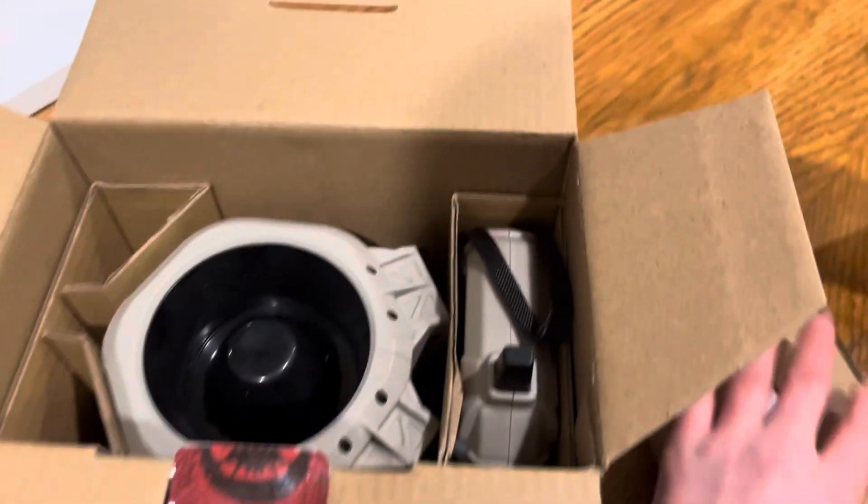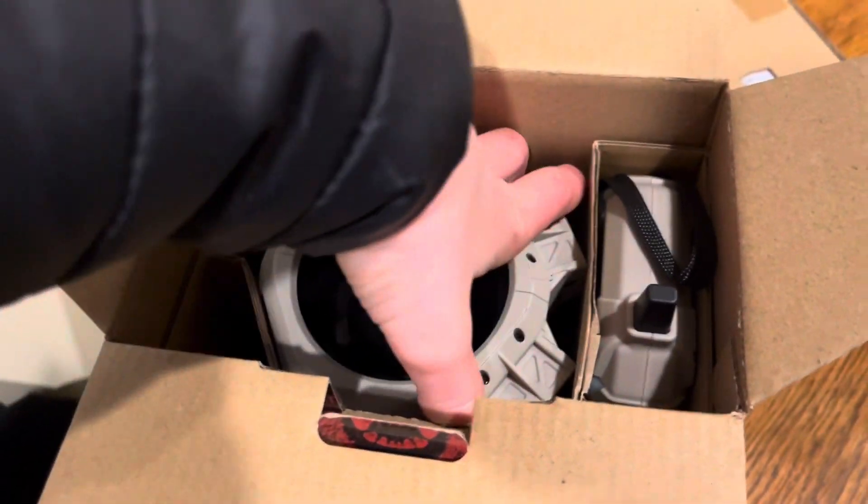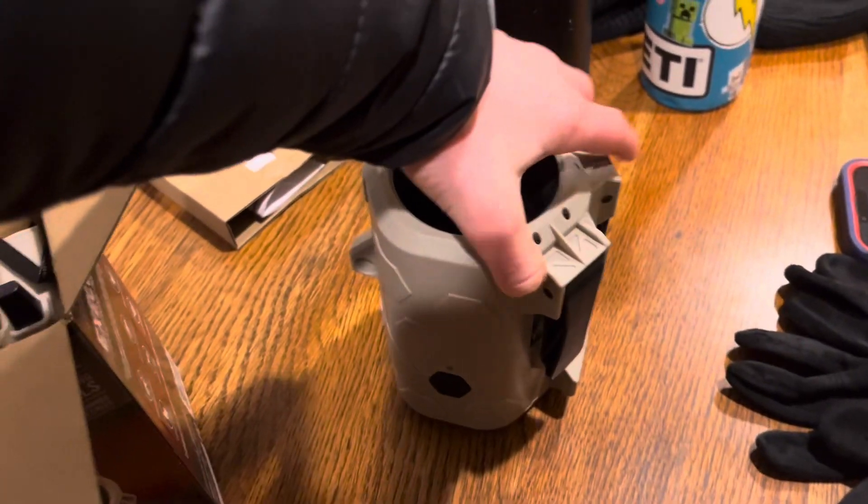Today I'm filming with my phone because I left my camera bag at home. I wasn't really thinking we would do anything on this trip, but then we went to Bass Pro and got this, so now I have a couple of videos to make.